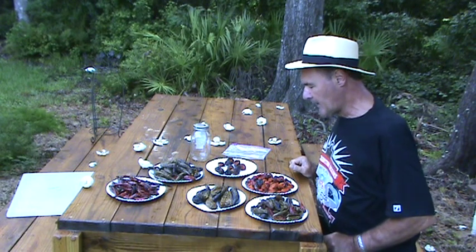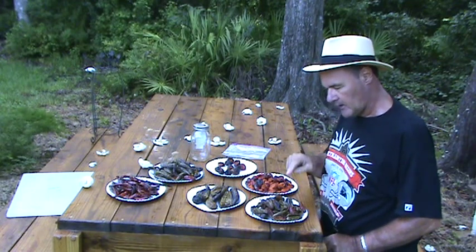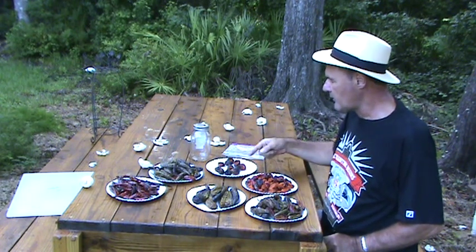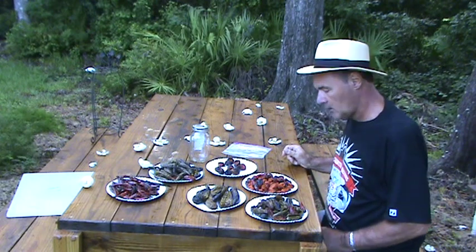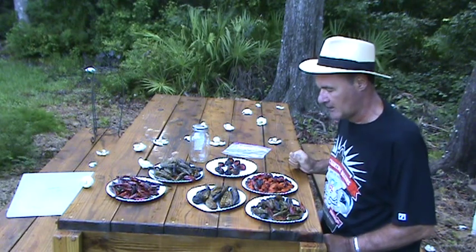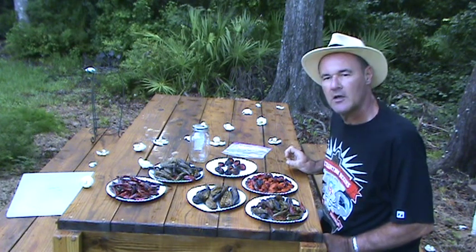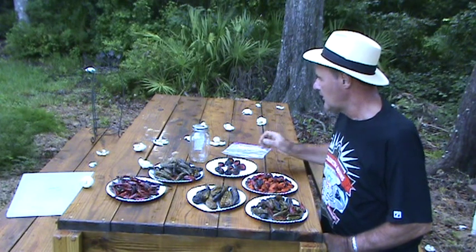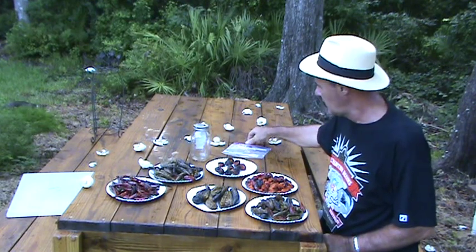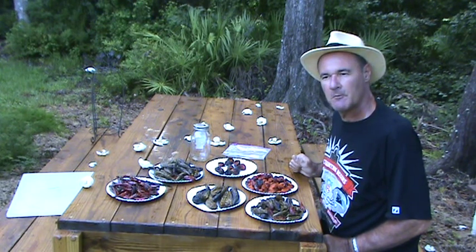That took about four hours, and this is the end result. Got the jalapenos, serranos, kung pao, Korean green, habaneros, and the scorpions — and all in all they look and smell awesome. You can see the shrinkage — you lose about 60 or 70 percent through water loss. From this stage you can store them in a mason jar or a plastic baggie. I hope you enjoyed that, and happy smoking!